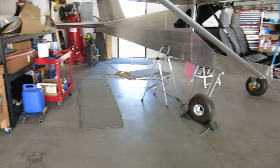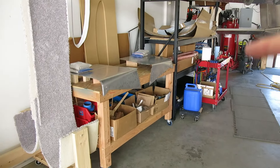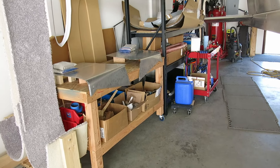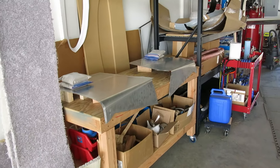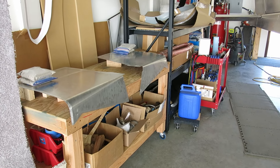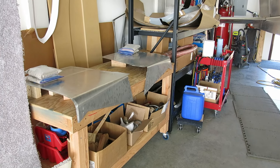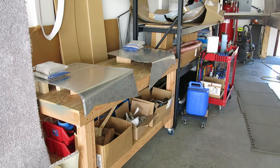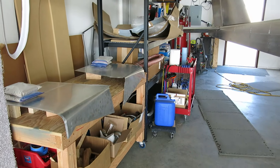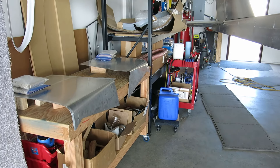Really other than that, it was mostly the boot cowl sides and just doing research on some items for what we've got coming up. We didn't actually get anything started on the doors today, but this boot cowl work was part of it. So that's where we're at for today.